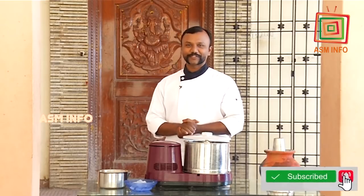Hello, my name is Chef Prakash. In this video, you will see Italy.